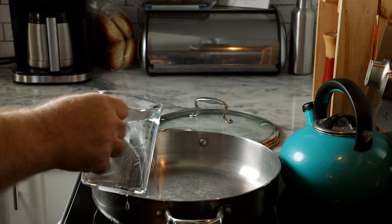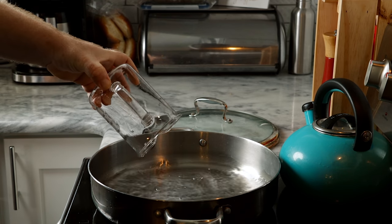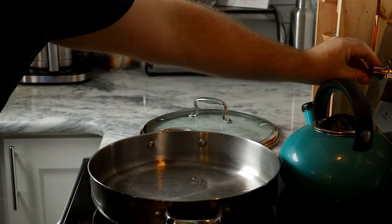Starch settles pretty fast, so you'll want to whisk right before you pour. Next, let's get our steamer going. I'm not using a traditional steamer — just a large sauté pan filled with a little water and a smooth flat-bottom cake pan. That's how we're going to make our crepe essentially.